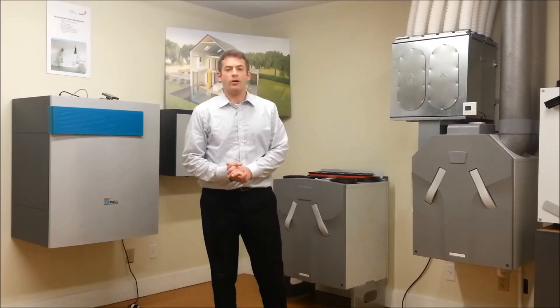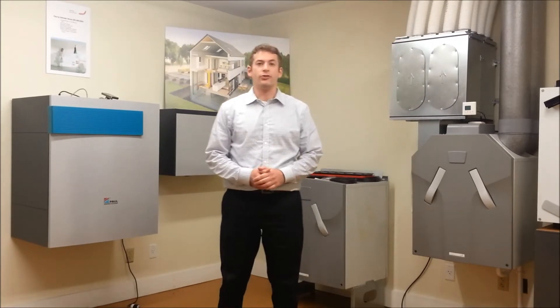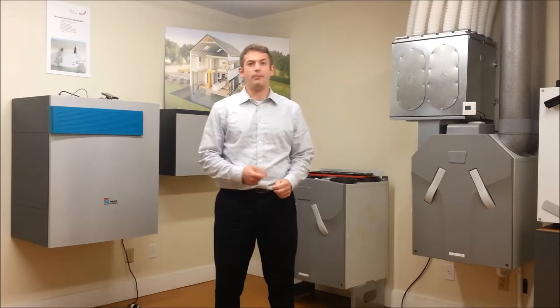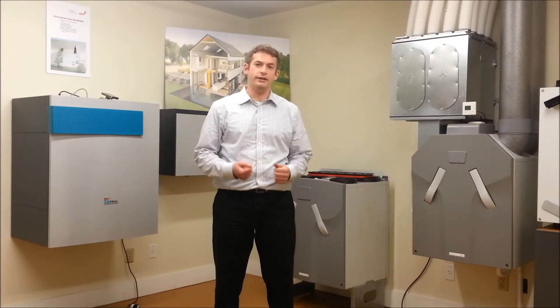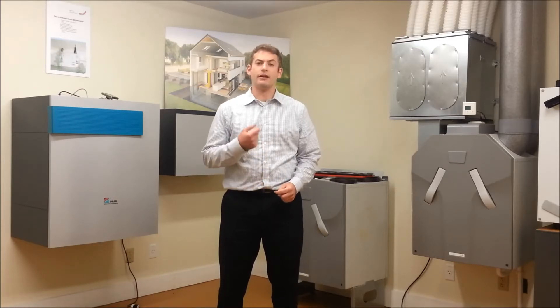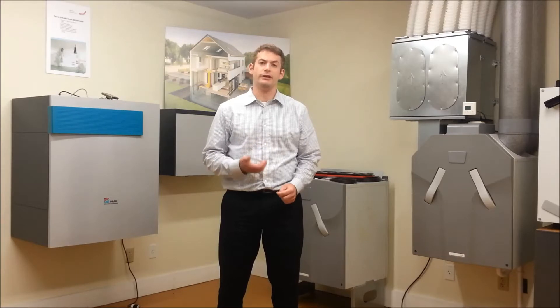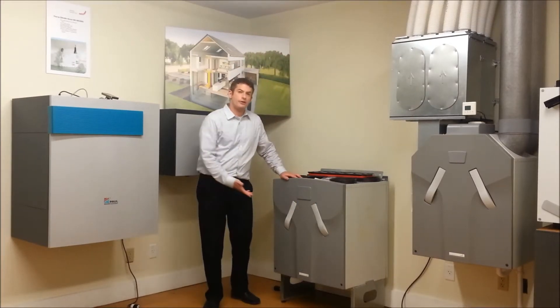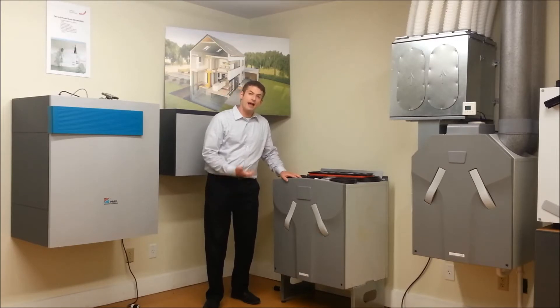I'm going to be talking about our various types of filters. For an energy-efficient building, it's essential that you have a plan for your indoor air quality needs. Zender's HRV and ERV ensures that you have a continuous supply of fresh, filtered air into the building year-round. Clean filters ensure that your unit is operating at its maximum efficiency, as well as reduction of allergens in the building.